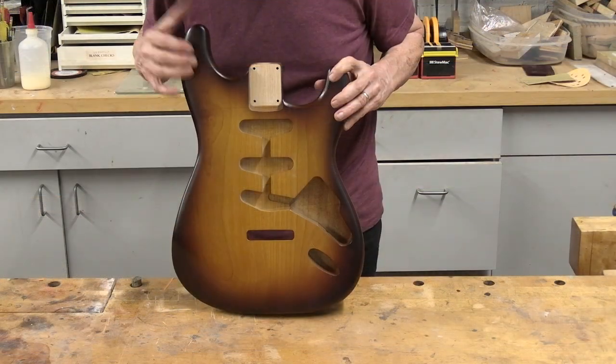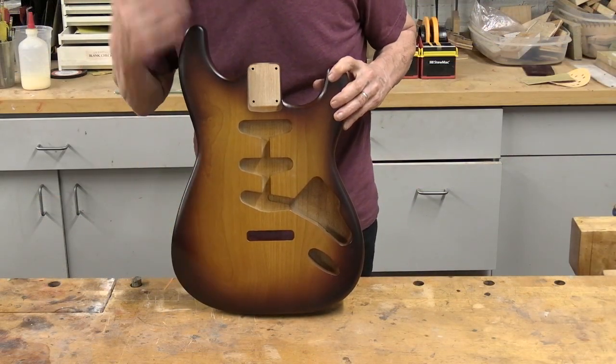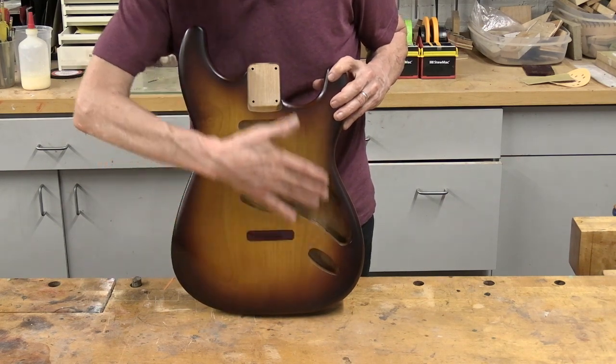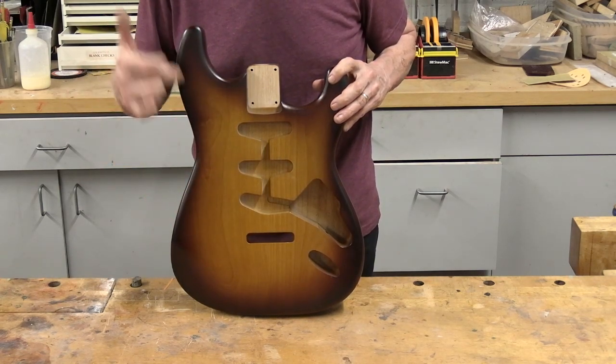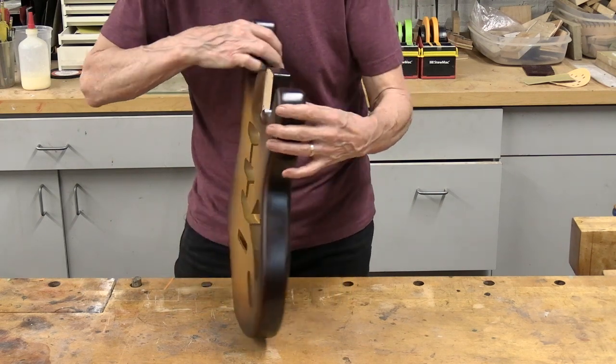This is the alder Stratocaster that we did the tobacco sunburst on. I really like the fact that this center section is really clean and doesn't have any overspray on it. I also did an off-the-gun satin finish on this body, which I think looks really sharp.